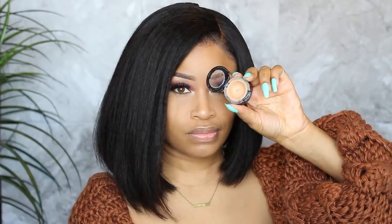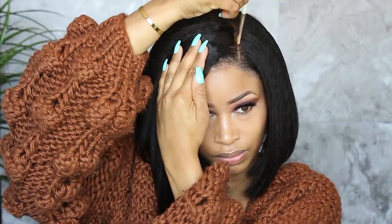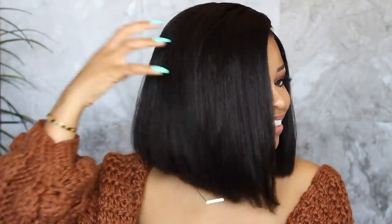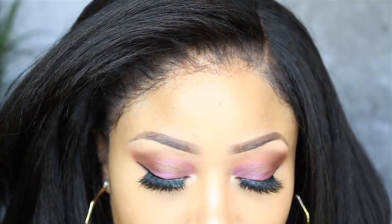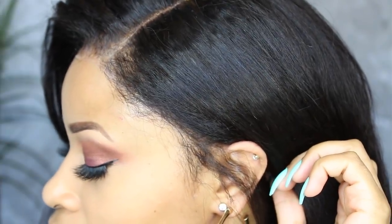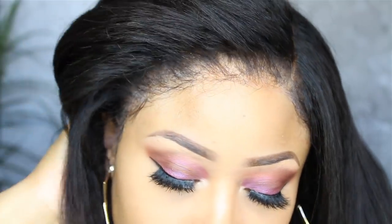Now I'm taking some concealer and applying it on the part, then blending it in with my finger. This is pretty much all you have to do if you want a natural-looking, flawless, undetectable lace wig install.